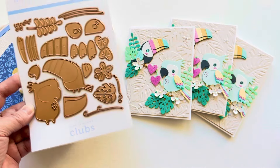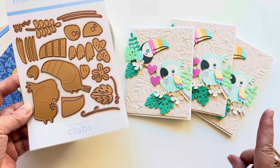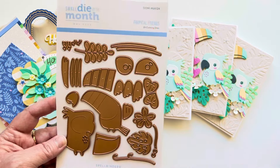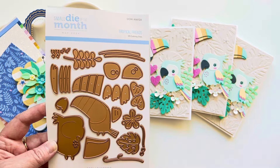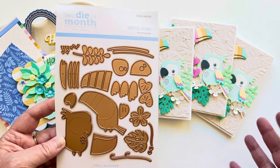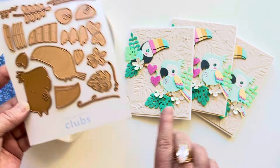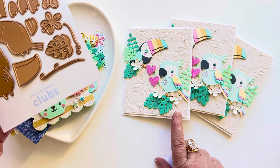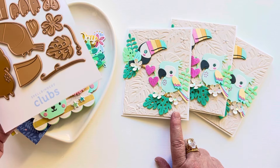I don't know if they're still available, but if they are, I highly suggest that you get them. This set was only about $15 if you do the club — I'm not sure how much they are if the club has passed. The embossing folder, the 3D embossing folder, I think is also $15. When you buy it after the fact, it might be a little bit more.